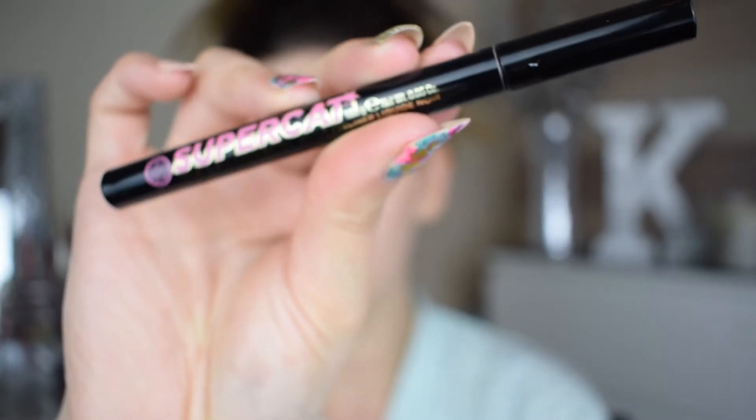Now for eyeliner, I'm taking my Super Cat eyeliner by Soap and Glory and doing a little wing, just as I normally do.